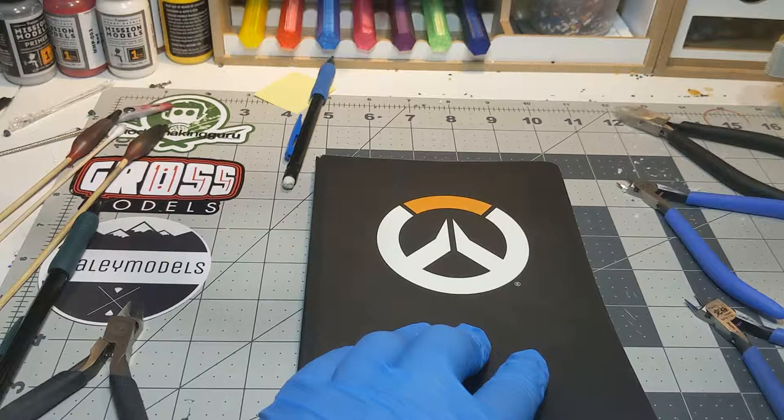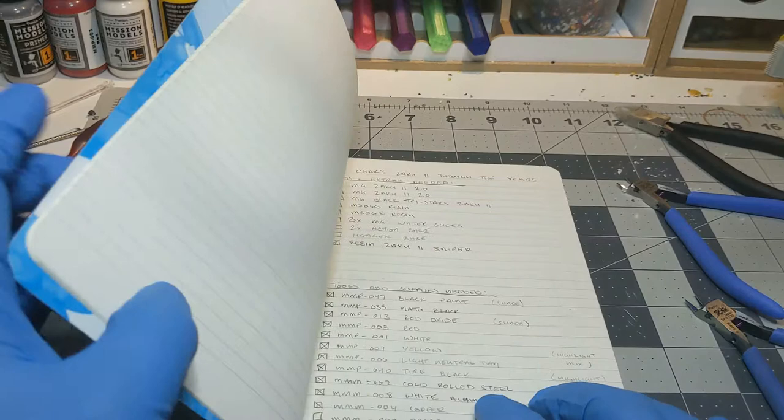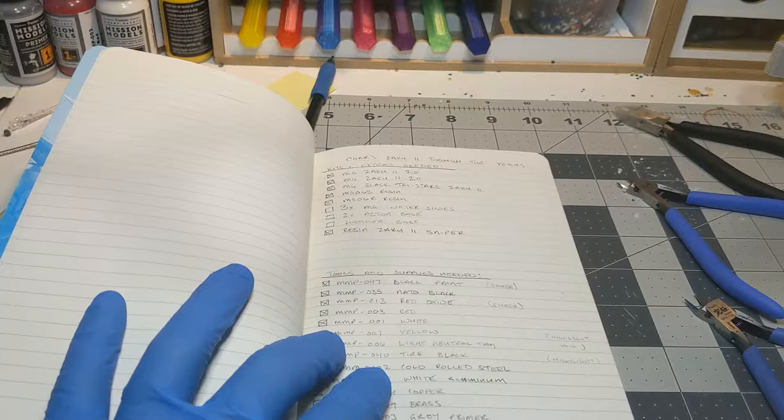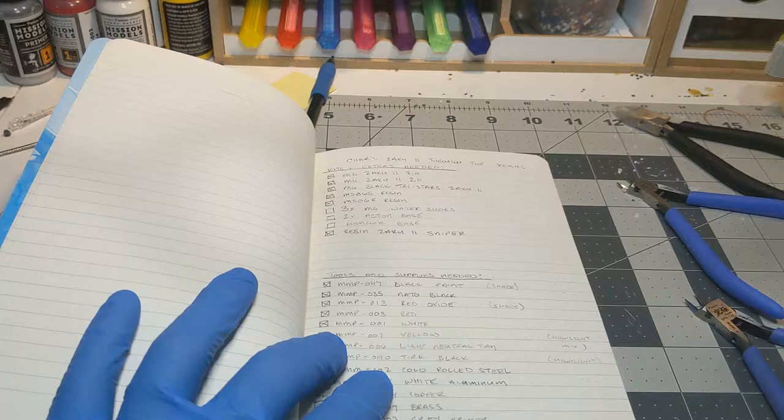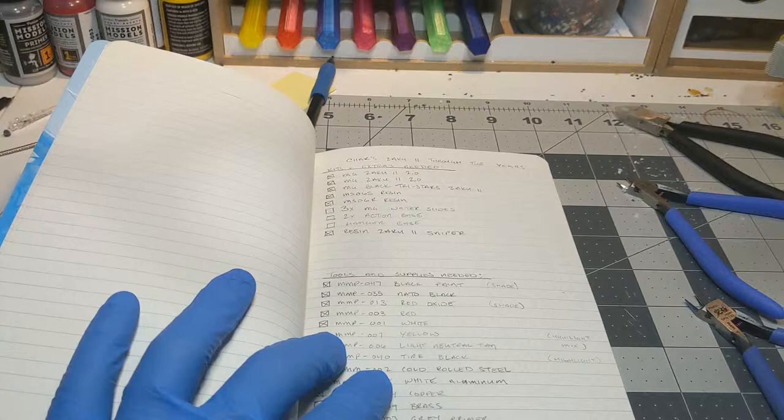Greetings fellow nerds. Welcome to my week one vlog from my Sharzaku Through Time build. This series was inspired by looking at an old video by Model Making Guru and seeing just how much his process has changed in the last five years. Since I am a beginner I wanted to document my current building style and processes so I can see how it evolves over time. Also, due to this being a process and build vlog, there will be some tutorial-like bits where I explain my process and some time lapses of the build.